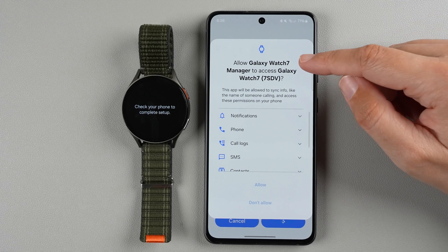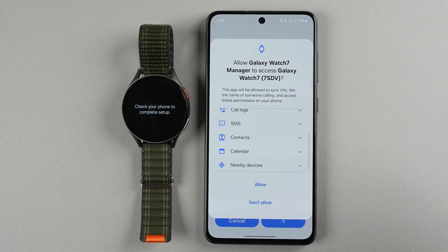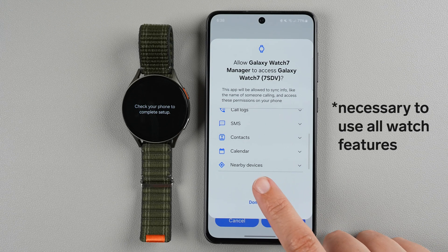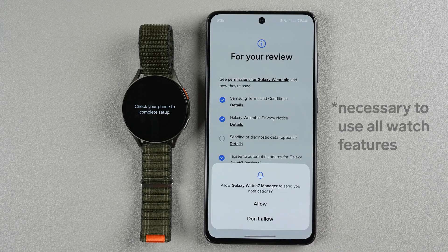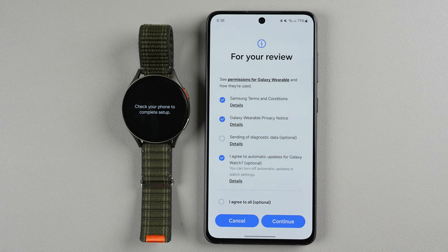It says allow Galaxy Watch 7 manager to access Galaxy Watch 7 — this is necessary so if you want to use your watch go ahead and tap allow. If you want it to send your notifications you can allow or don't allow — I don't think this is necessary but I'm going to allow it. Then I'll tap continue again.